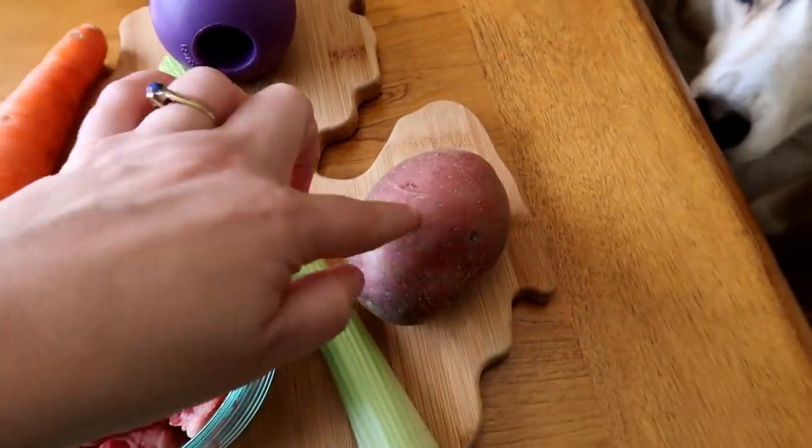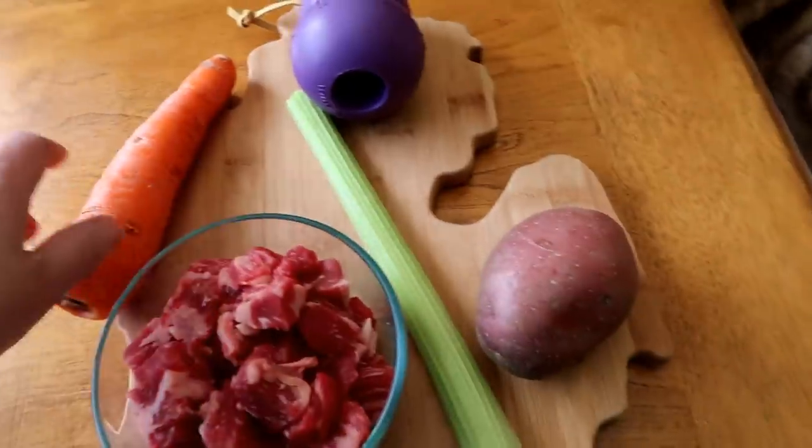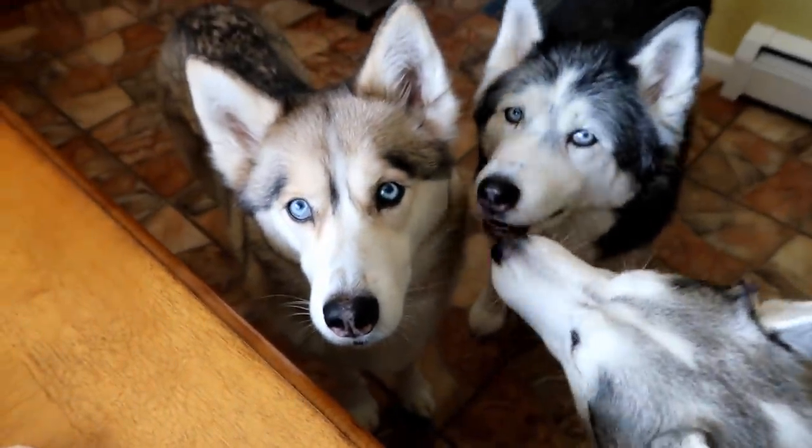So, a carrot and then a potato. What I'm going to do now is dice all of these up and then we're going to show you the next step.